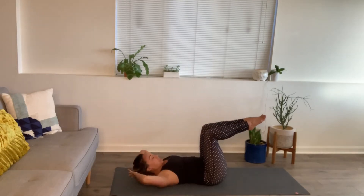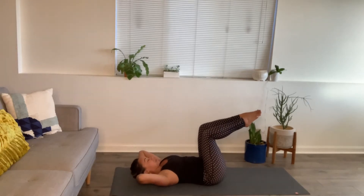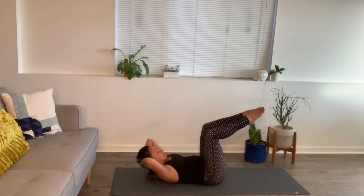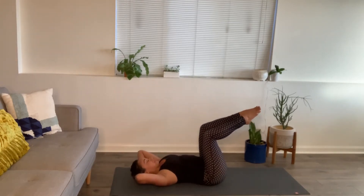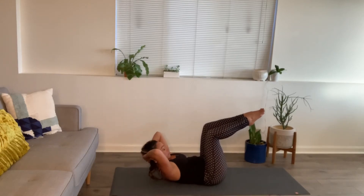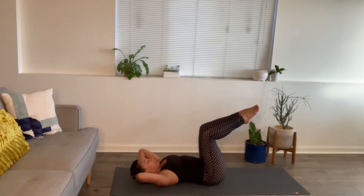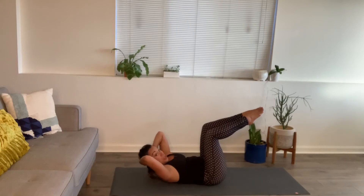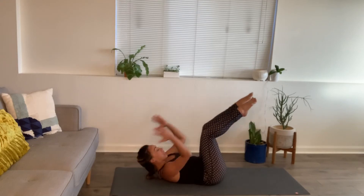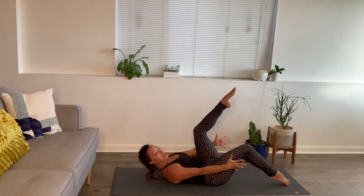Bring the hands behind the head. Exhale, curl up. Inhale, lower. Here we go. One more — stay up. Toe taps: tap the toes down to the mat, slowly switch. Anytime you want to stretch your arms out you can, curling those shoulder blades even higher. Navel's drawing down. Neck isn't straining.